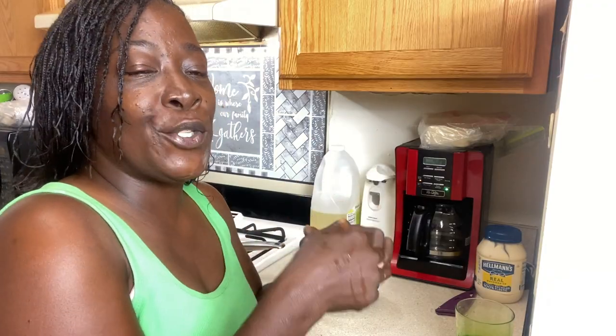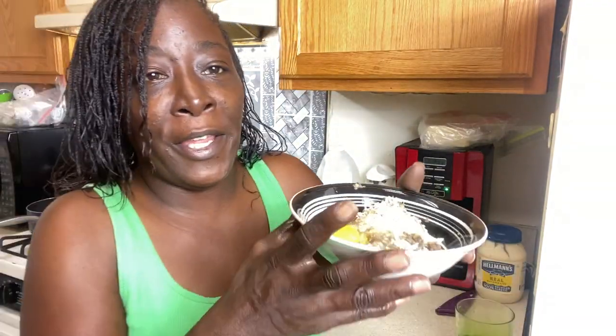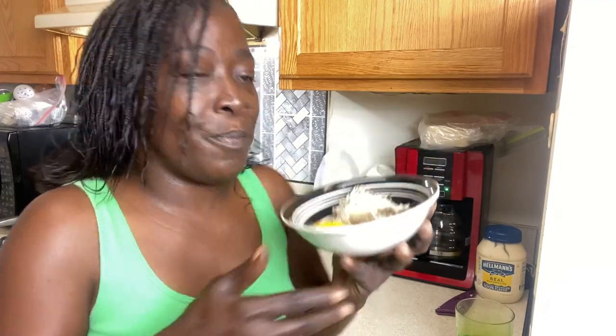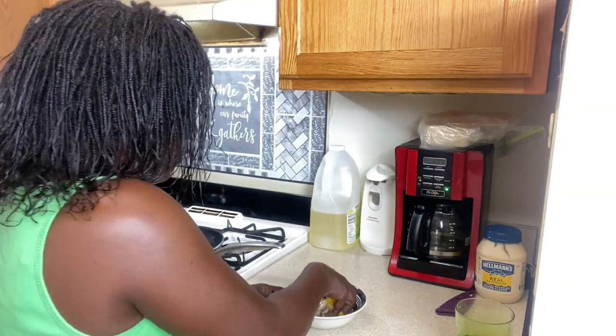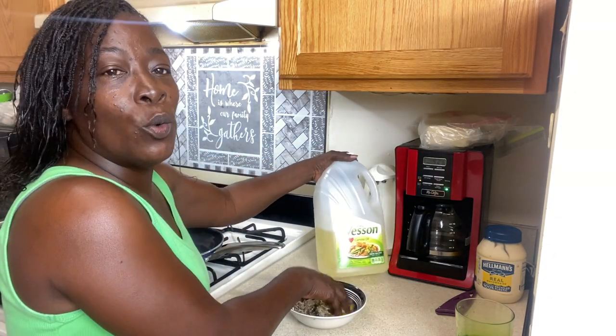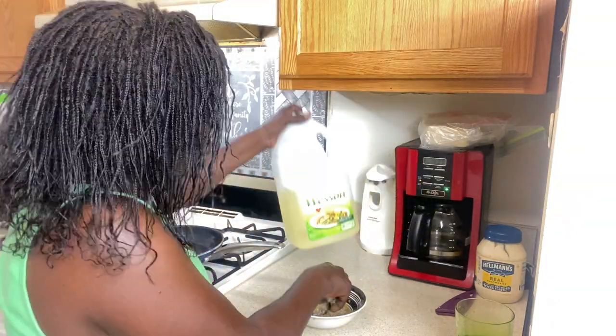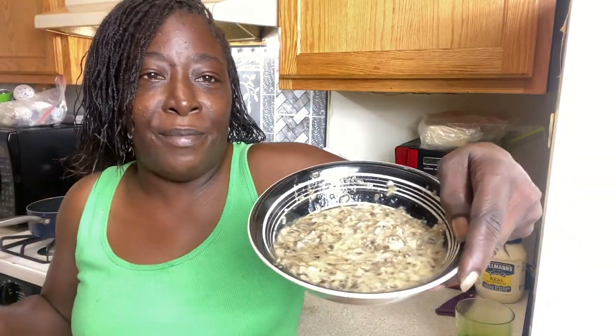My hands are nice and clean, so I'm going to mix this with my hands. This is what it's looking like. We're going to use canola oil — I like canola oil no matter what brand. That looks right.